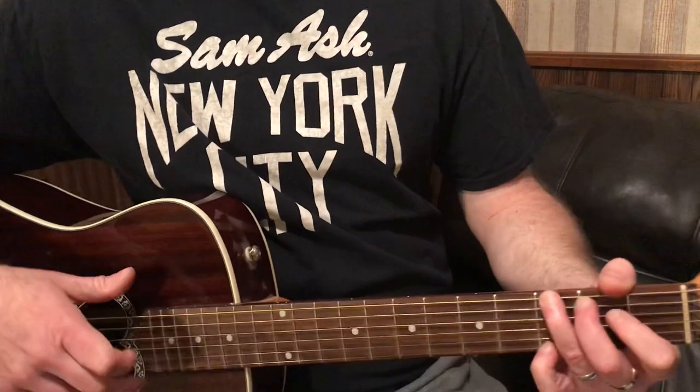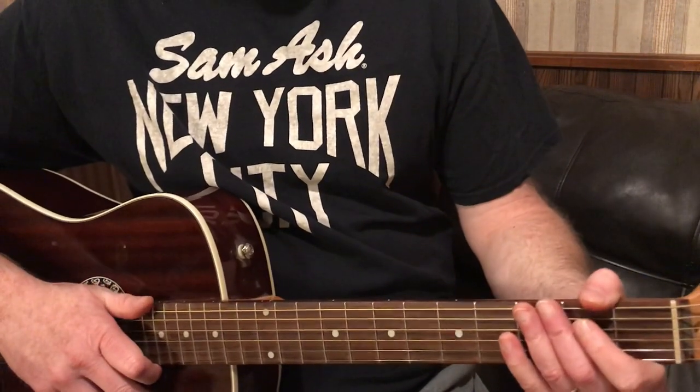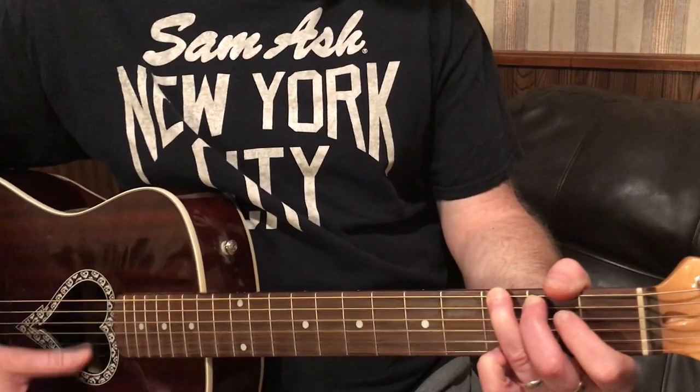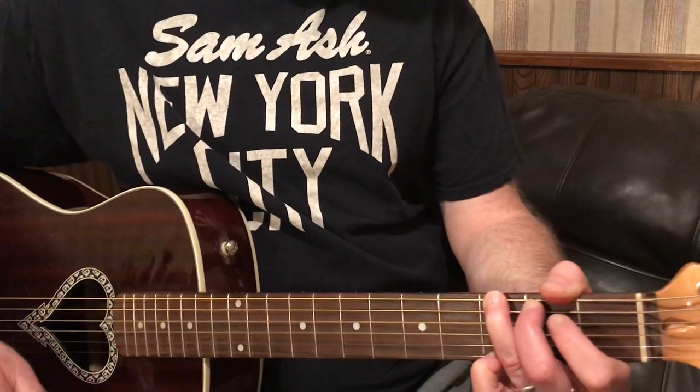So let's show you that. If anybody doesn't know these open chords, I'm going to put a link in the description that has all the major chords and the minor chords too. So if you're just starting out, you can reference that. So let's do it real slow.